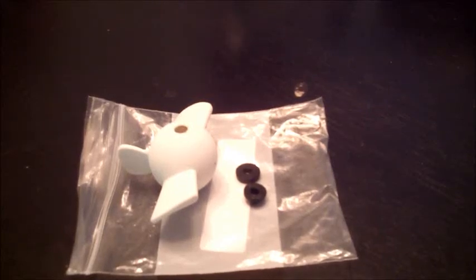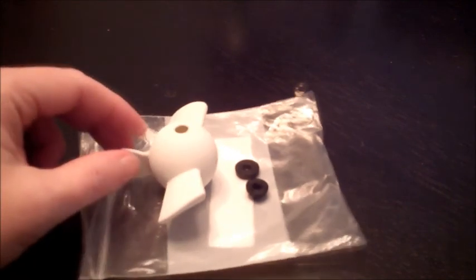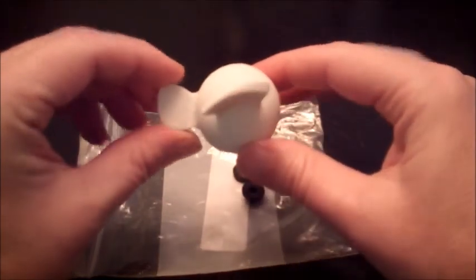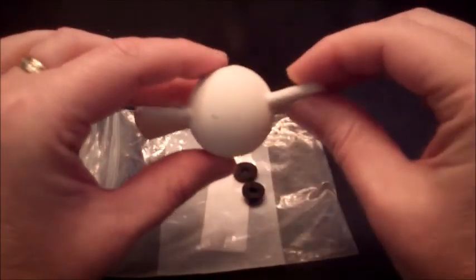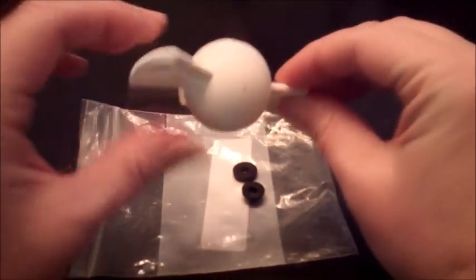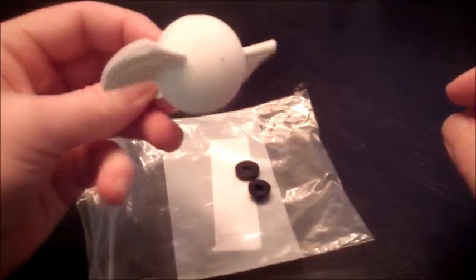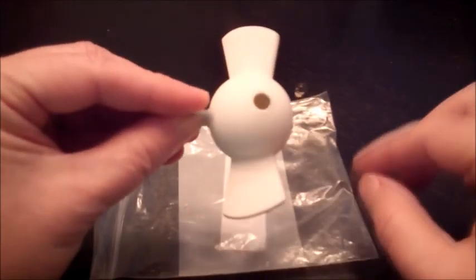Hey everyone, it's Dennis here with DTI Studio with another design I created. This is my antenna snitch — it goes on top of your car antenna. It just slides over the antenna. As the wind hits it, it starts to raise. We'll see a short video of that after.